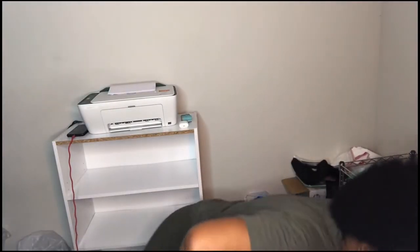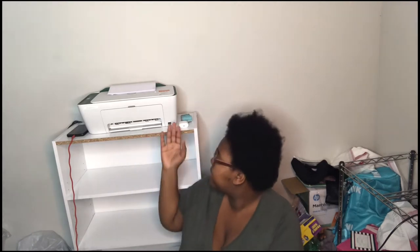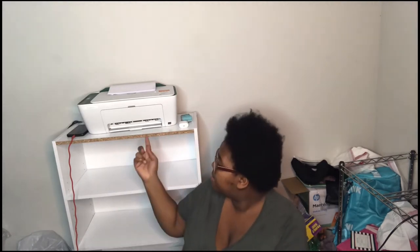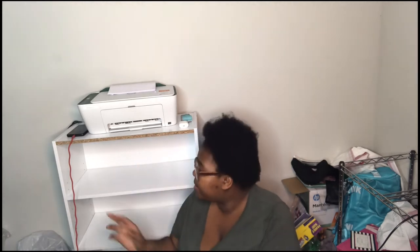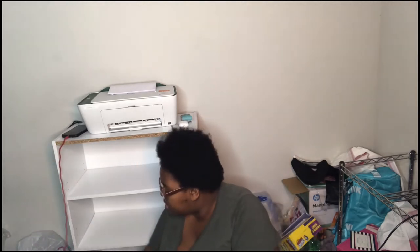Alright guys, so right now my thing is fixed — do not mind this. This is actually the opposite way, but I'm not going to worry about that. Right now, I don't know if y'all are going to be able to see, but I'm going to put some of my stuff from over here in here.